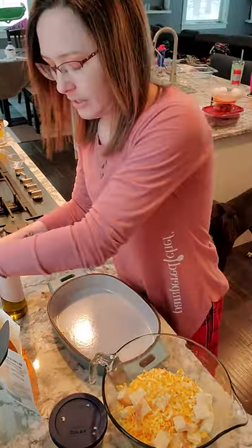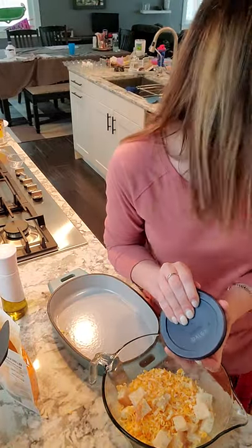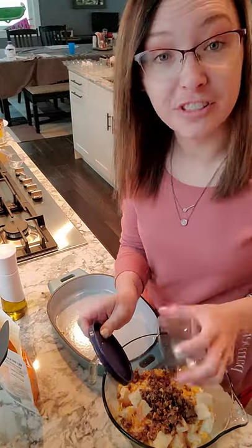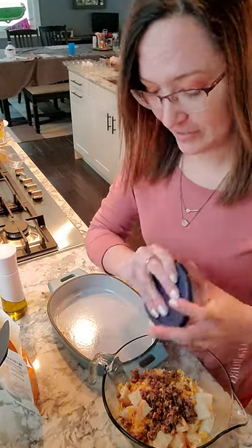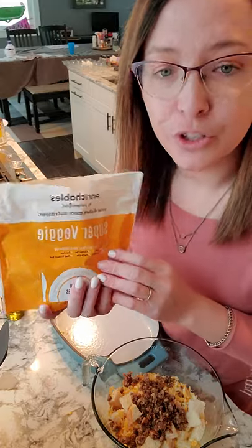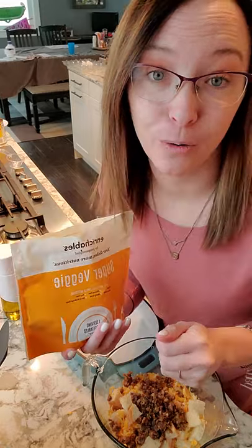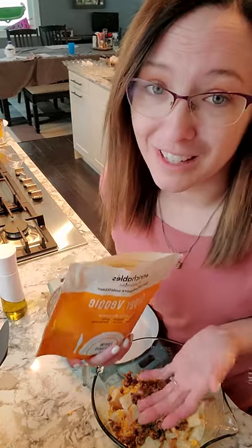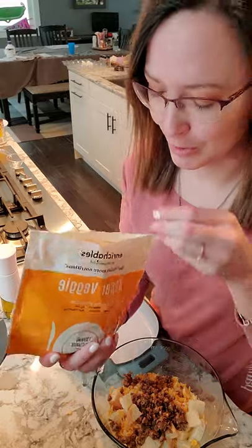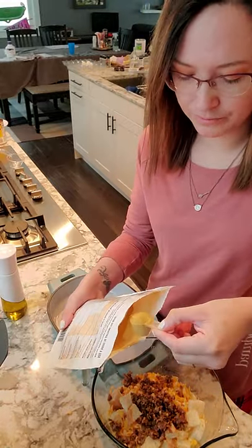I have my meat from the other day, so we're just gonna put some sausage in there. And then I have our super veggie powder, which adds mushroom, pumpkin, parsnip, broccoli, and cauliflower to the meal. We have picky kids so it's hard to get them to eat vegetables, but this is absolutely great — one scoop, just dump it in. They don't even know.